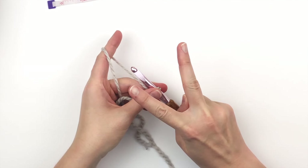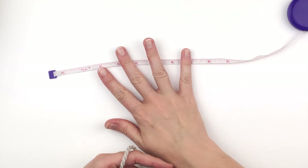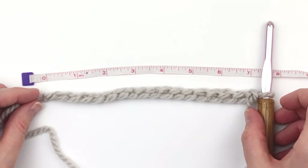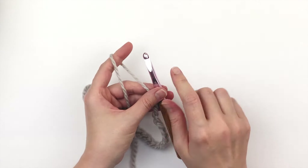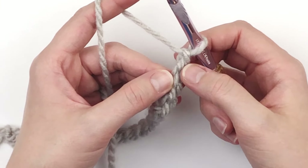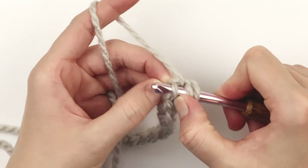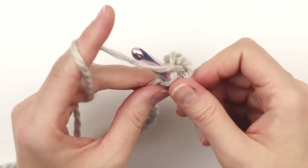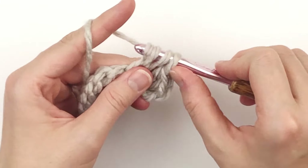To begin, you need to chain in multiples of two until it measures approximately seven inches. For me that was 18, and as you can see it measures about seven inches. Then you're going to add one chain — that's your turning chain. Turn and make one half double crochet in the second chain from your hook and in each stitch across.